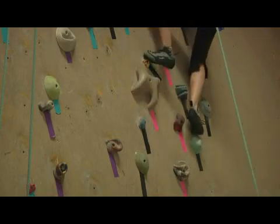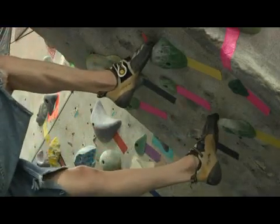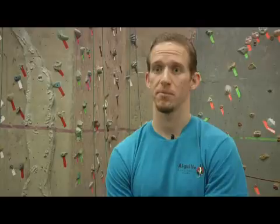All climbing shoes are made with a very sticky rubber on the sole in order to grip the rock better, and then how the rest of the shoe is built varies a lot from model to model and from manufacturer to manufacturer.